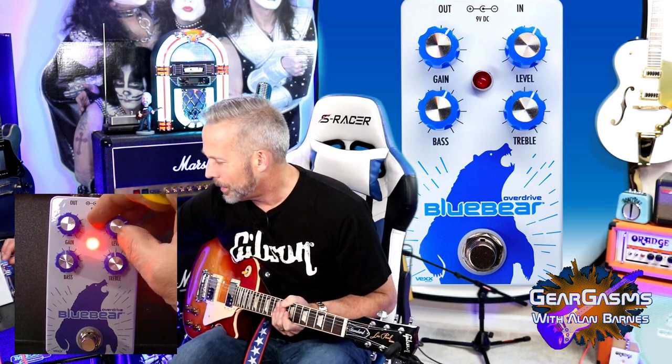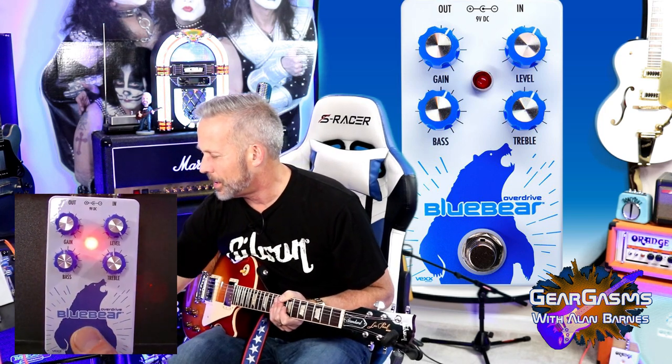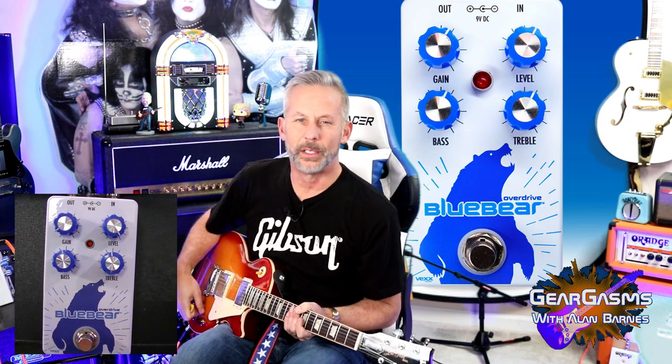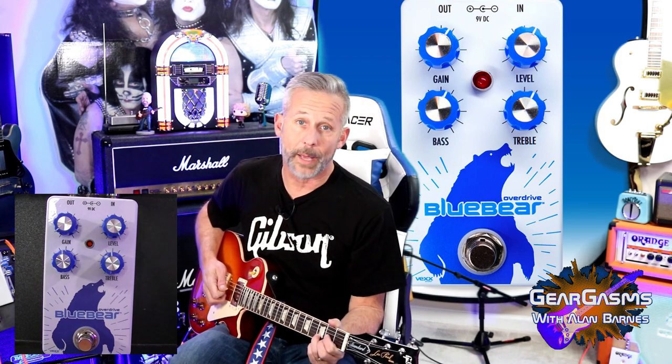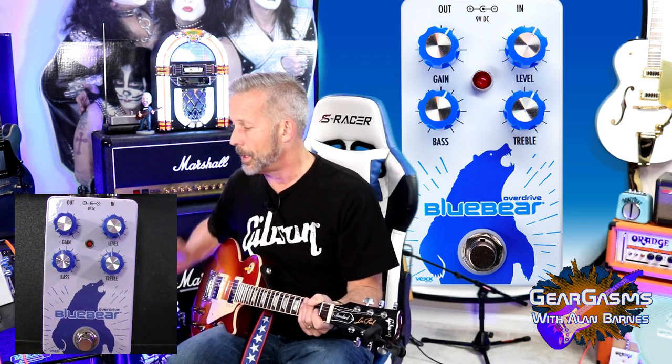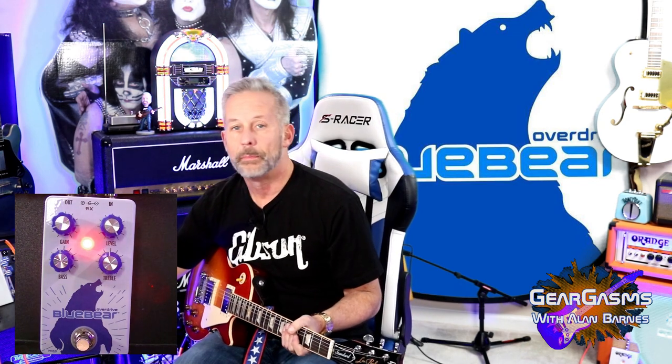Let's have some fun. Let's put it through the clean boost test — crank it all the way up, the distortion almost all the way down. If you don't know, the clean boost trick is: if you've got a clean amp and you just want to give it a little oomph, or if you have a distorted amp that you want to give just a little bit of oomph, you can punch it with a clean boost. No gain to speak of — we'll give it just a little bit. Pass. I'd show you that with a dirtier amp, but I ain't got time for all of that.